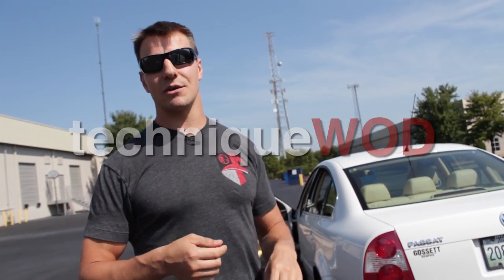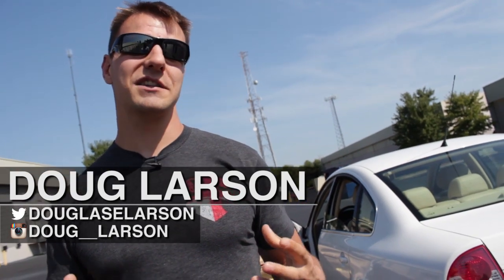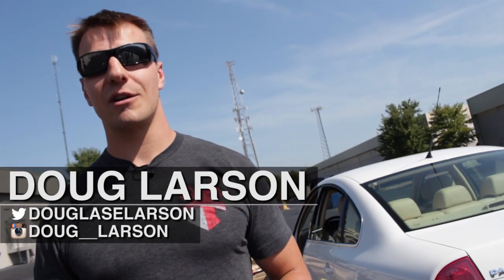Welcome back to Technique Quad. I'm Doug Larson with the Barbell Shrug Podcast, and these are a bunch of our Faction athletes here for the demo portion of today's Technique Quad. Today we're talking about car pushing. It's basically just like pushing the prowler, but a lot more people have vehicles than prowlers.